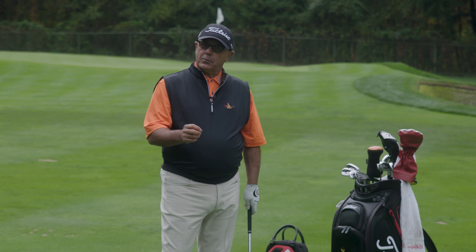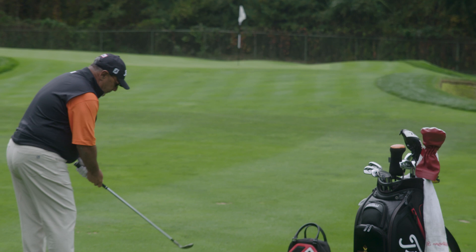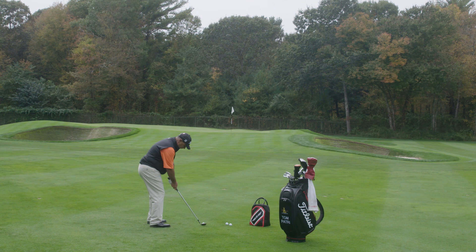So when I hit my high soft shots, I like my face open a little bit, my left hand grip a little weaker. The ball is pretty neutral in my stance.